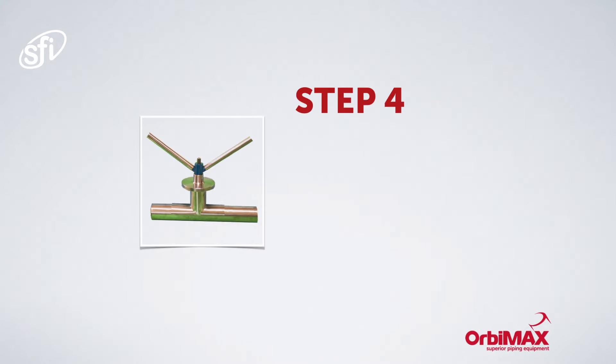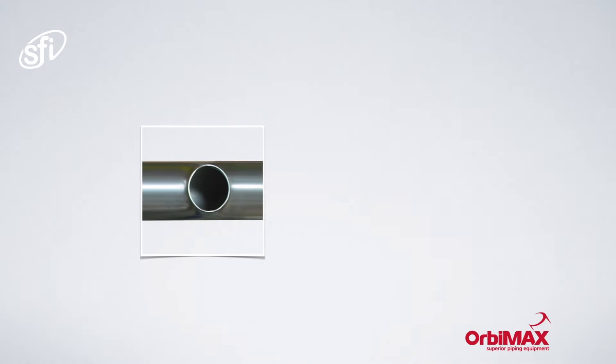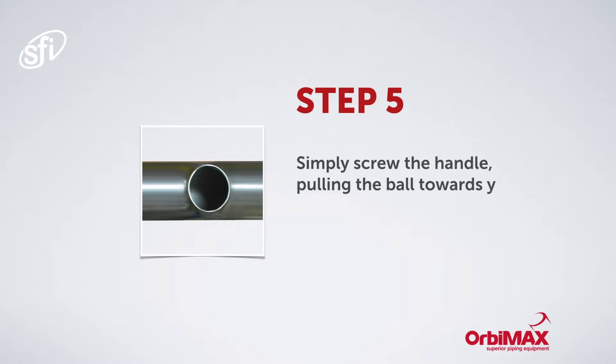Step four: pass the flaring ball up the tube and fit the saddle, threaded rod, and thrust plate. Step five: rotate the handle, pulling the ball through the elliptical circle, and you're done.